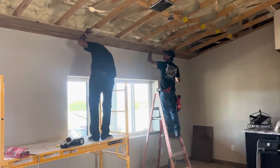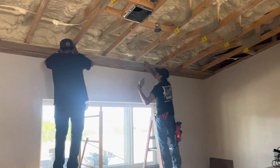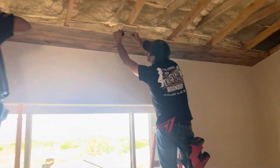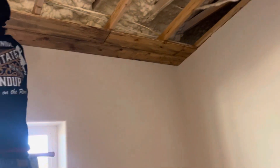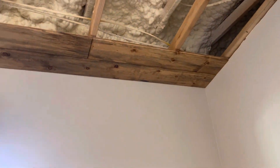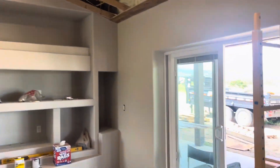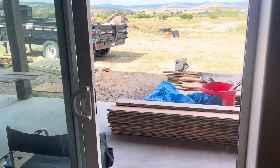All right, Wells House, Brian and Yulee, putting up our tongue and groove. It's going to be so nice. Give you a quick look at how we're doing it.